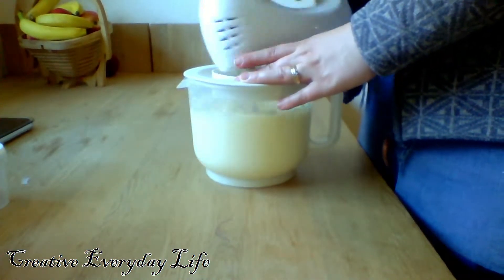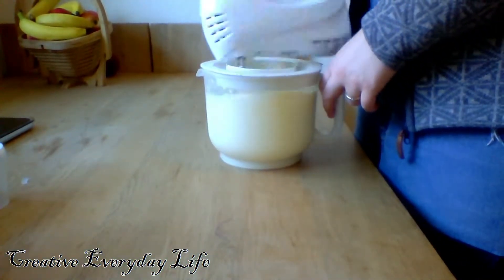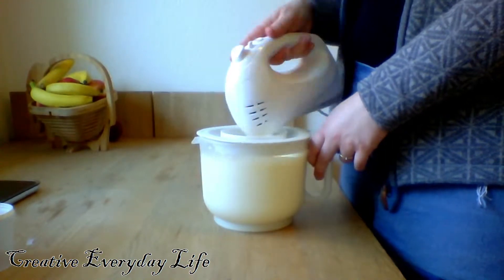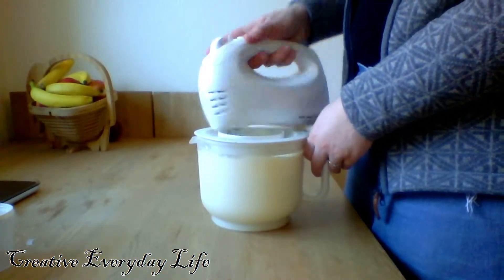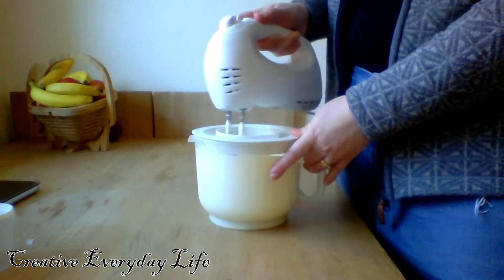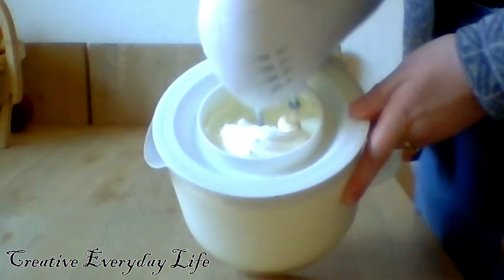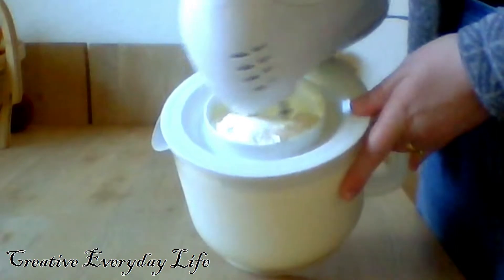Then you start whipping until it gets to whipped cream. Now it is whipped cream and you can of course use this for cakes and so on.